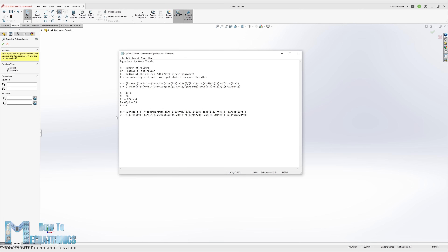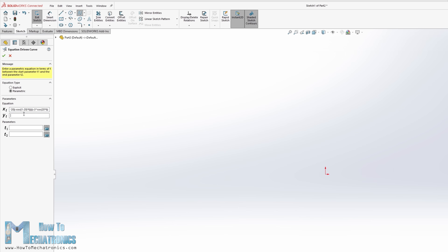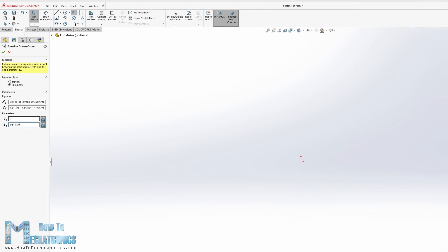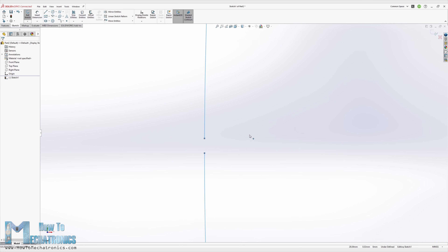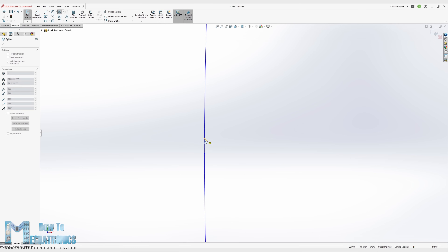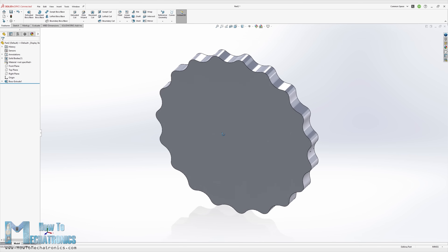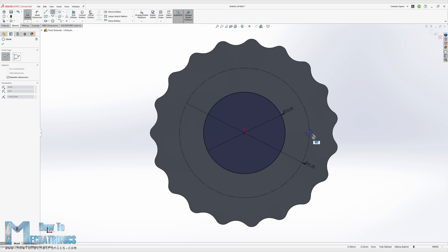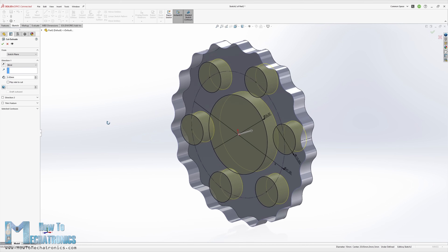We can easily generate the cycloidal disc shape by inserting the two parametric equations. We should use our parameters in the equations appropriately. For the T parameter, we should use values from 0 to 2π, though we need to use a slightly smaller value than 2π in order for the curve to be generated. This will generate the curve with a little gap, which can be easily connected with a spline. Then we can simply extrude the profile and make holes for the eccentric bearing and the output pins.